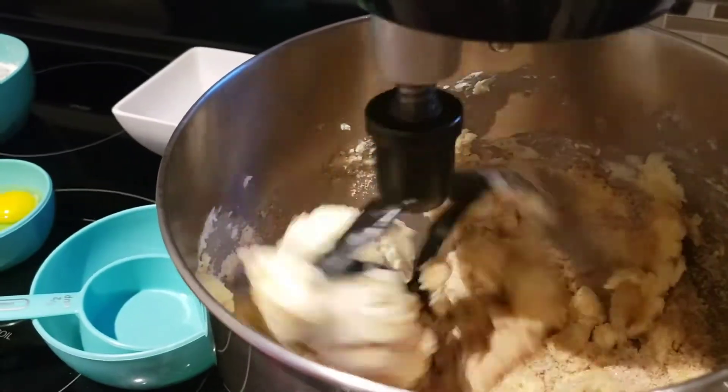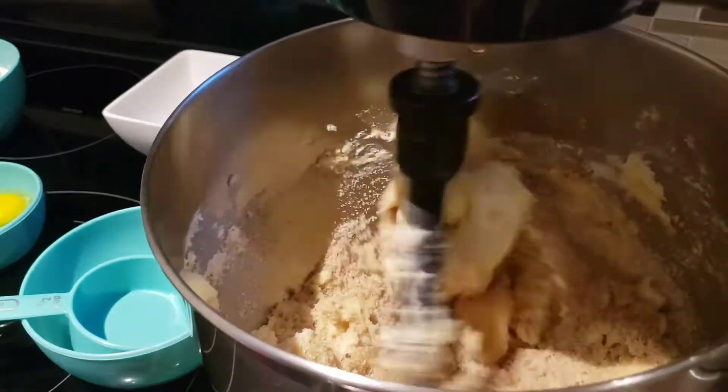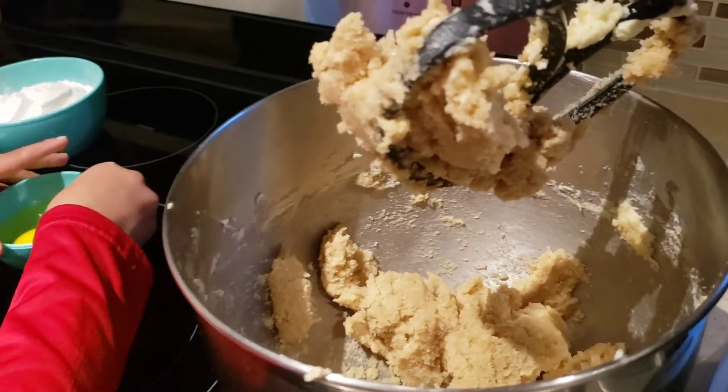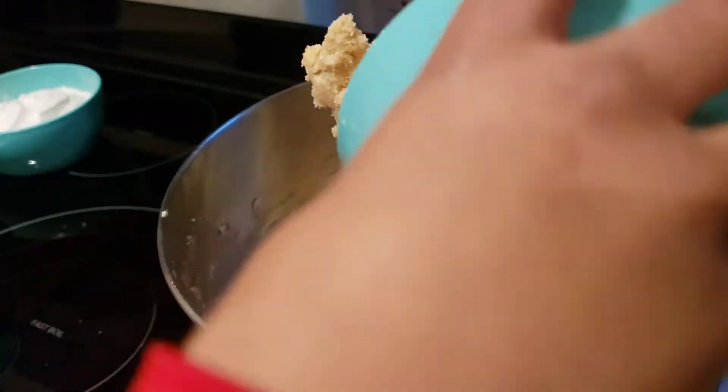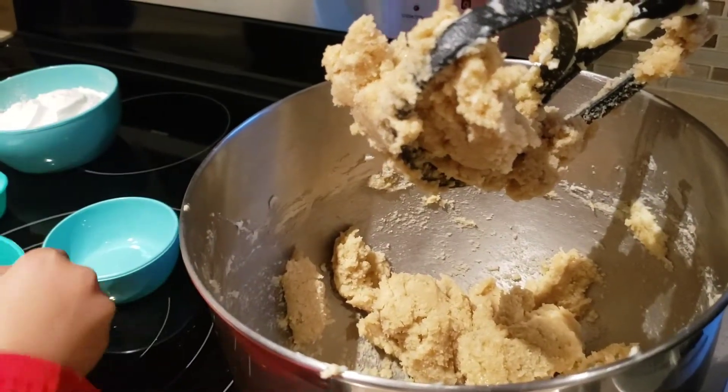So Caleb, you're going to have to get the spatula. So now we're going to add the egg and the vanilla extract. Two eggs and one teaspoon of vanilla extract.